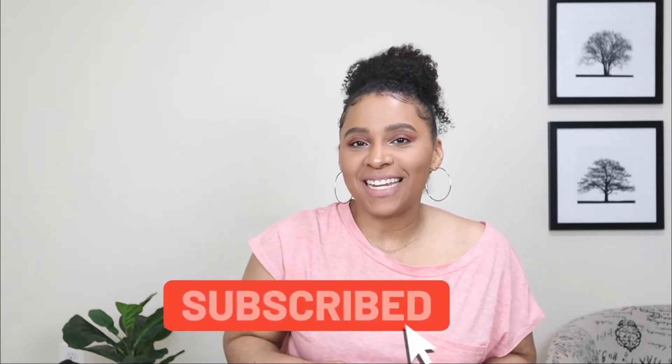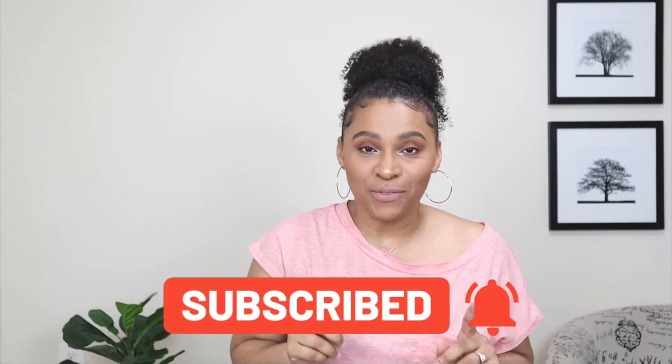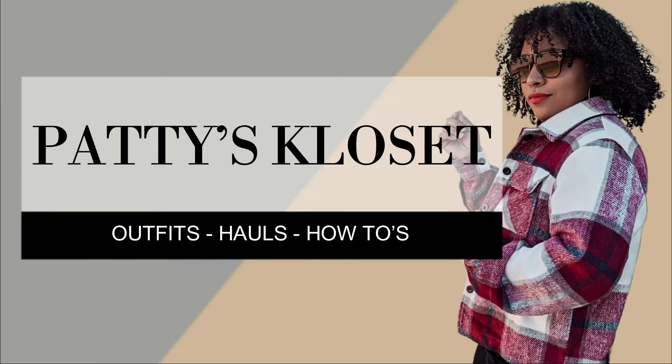Hey friends, welcome back to my channel! Today's video I'm showing you guys how to style a pair of leather joggers to create some spring outfits. If you're new and you stumbled across this video, welcome — my name is Patty. You'll see a new video from me every Tuesday, Thursday, and Sunday, so don't forget to hit that subscribe button and turn on the notification bell.